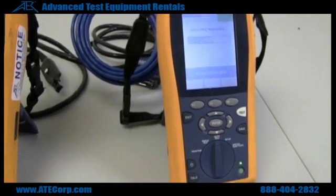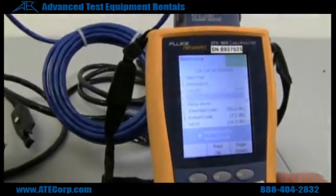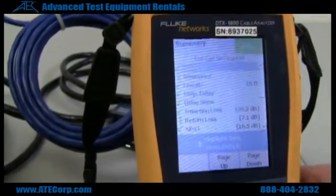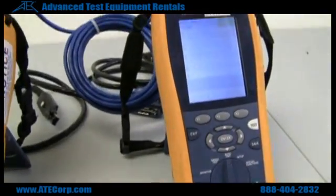And I passed everything. I'll show you all the tests that were done. If you want to see if your wiring was correct — if you put on connectors or if you have a bad wire somewhere — you can go to the wire map.